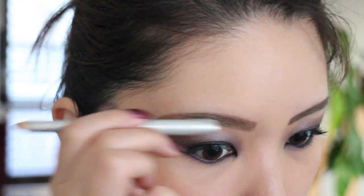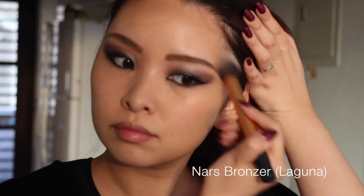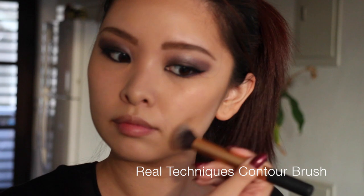The sun is kind of coming in and out, so sorry about the weird lighting — I should probably get a ring light soon. I'm bronzing my face with the NARS Laguna Bronzer, using the contour brush from Real Techniques, just to bronze all over my face and contour a little bit — nothing too fancy.